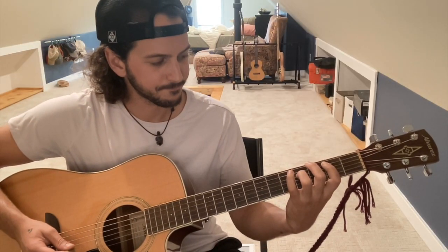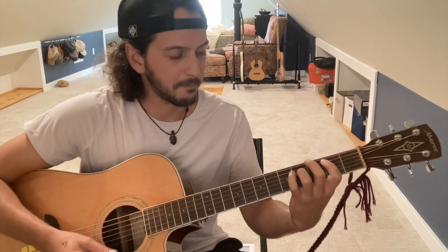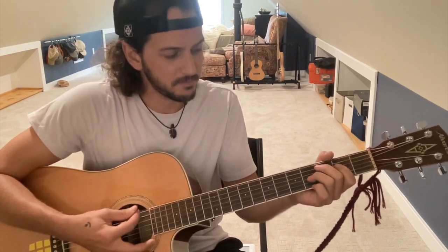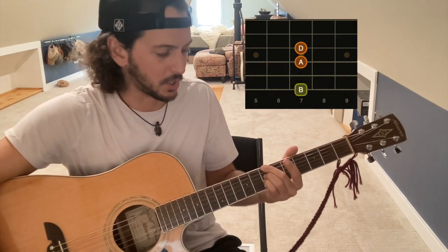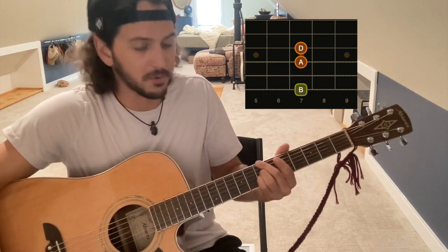Then over to the G major seven from the verse, and you'll kind of pluck those notes out. From there you'll do a quick bunny hop from the C major seven — one strum — to the B minor, which is the same shape as the first chord just slid up a whole step.